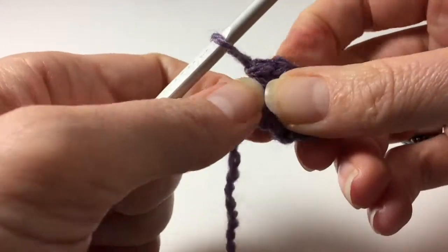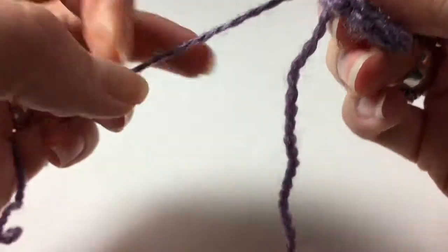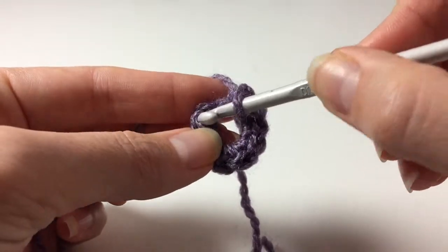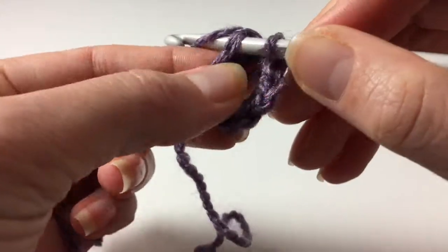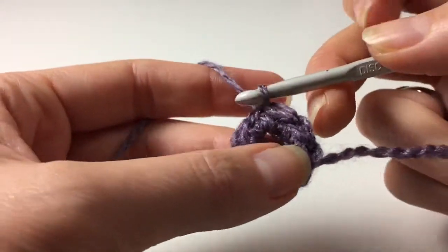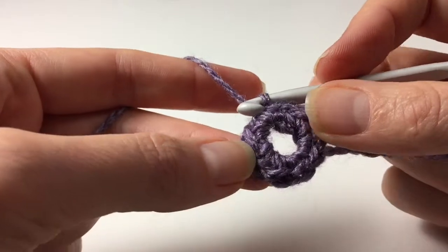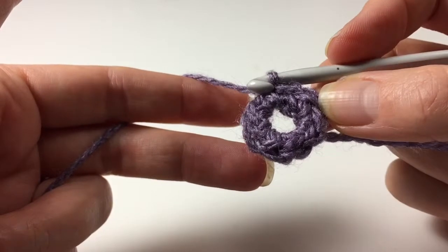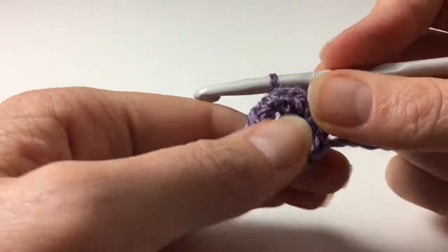Let's count: one, two, three, four, five, six, seven, eight — that's good enough. So this is a slip stitch — just going in, pulling it through and pulling it through your loop. That's now a circle of single crochets around our chain of eight, and we made it into a circle. That's how you start many projects.